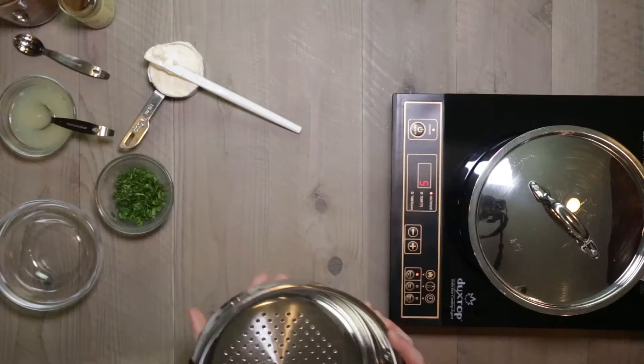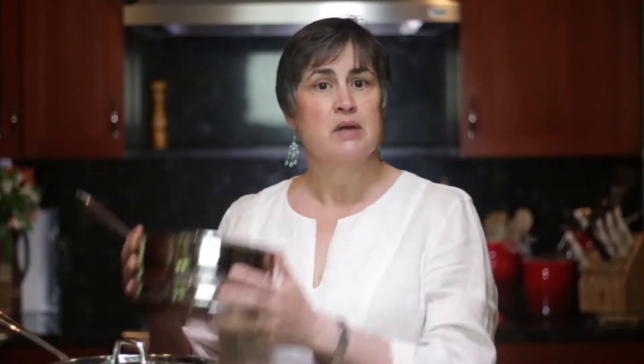You'll notice I have a steaming basket here — I'm going to steam the shrimp. I did not put the basket in now. If you put the basket in, it gets hot, and then when you put the shrimp in, the shrimp sticks to the basket. So put the shrimp into a cold basket and then into the hot pot. You'll have much better luck.